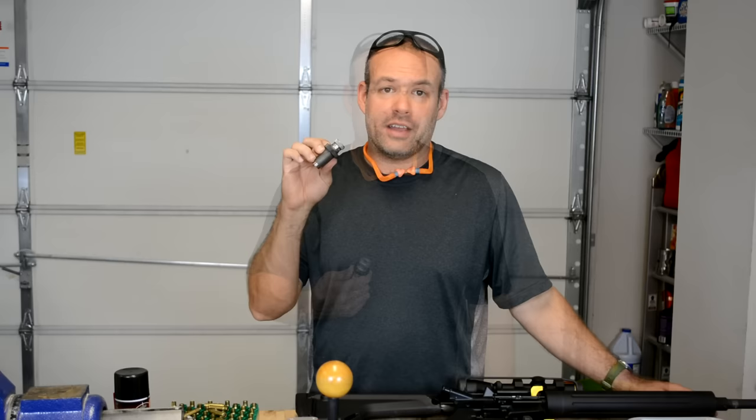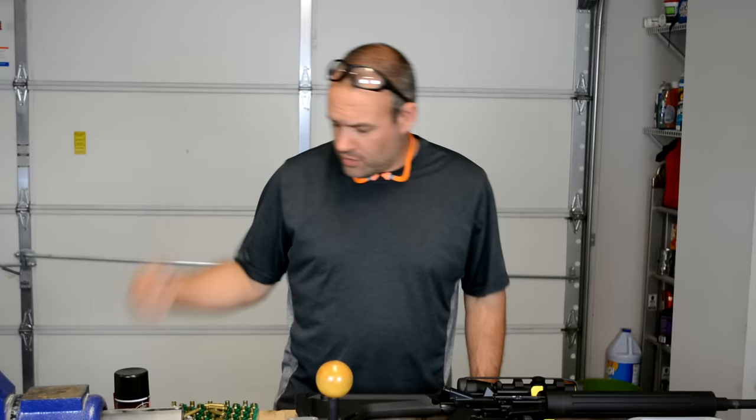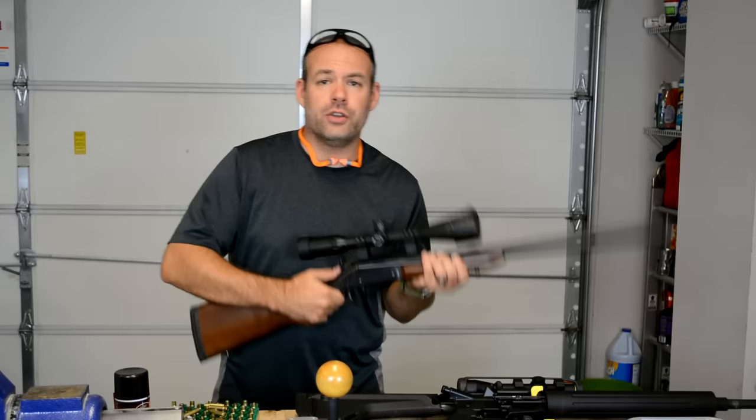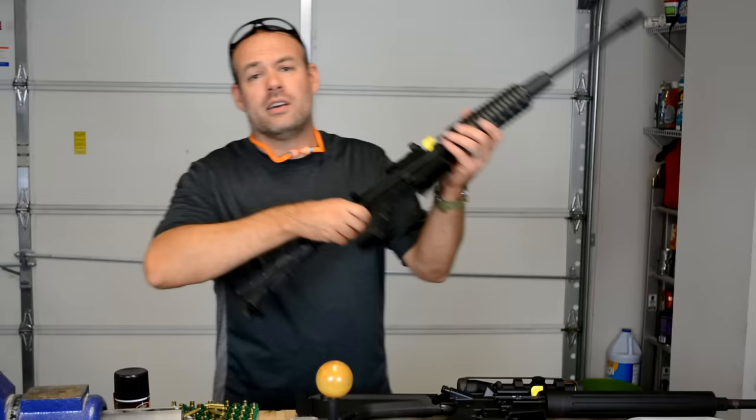I reloaded .223 and 5.56 for several years without using or even thinking about a small base die — I didn't even own one. Mainly because for the first couple of years, I only reloaded .223 for my single shot handy rifle. It does not matter there. As long as you can get that sucker to close up, you're golden. You're good to go. It is not going to have a problem. And then later on, I picked up a DPMS upper.